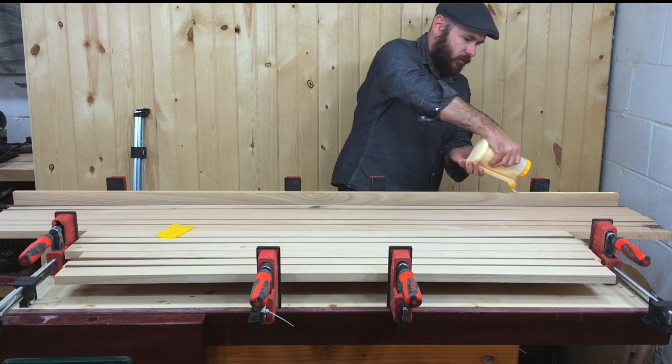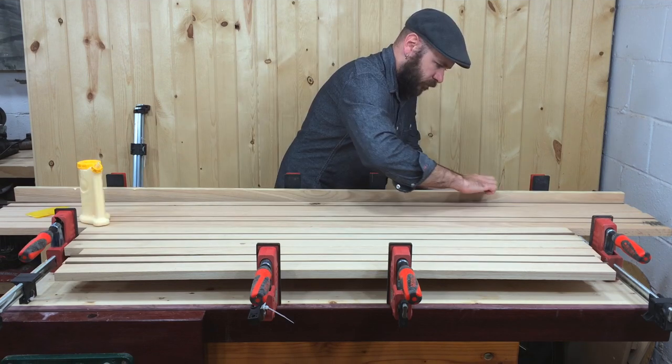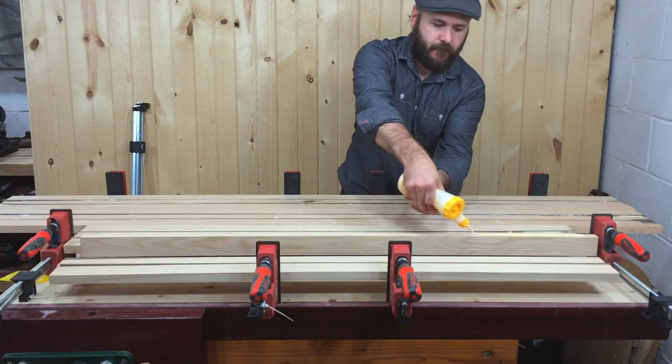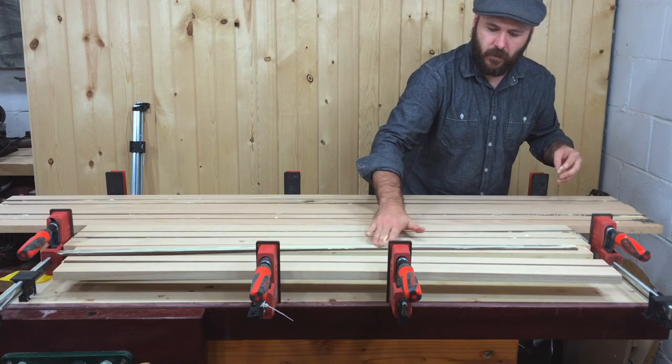Now it's time to glue them up. I'm ganging mine together to minimize the amount of clamps that I need. I've got enough material for 22 wine displays. When preparing for craft shows, I always try to batch out as many as I can to make efficient use of my time.